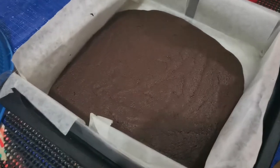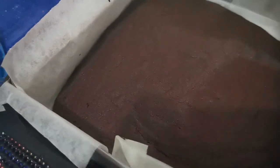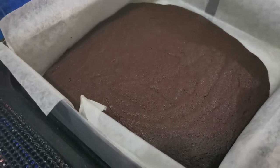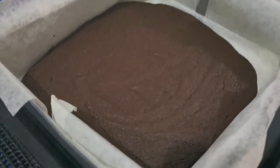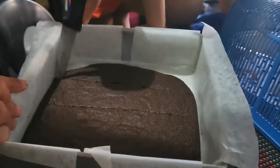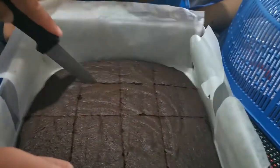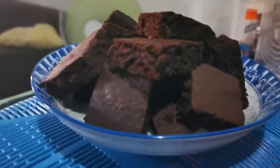We have finished baking and here's what we got from the oven. We baked this for 20 minutes at 180 degrees Celsius. We'll just wait for it to cool, slice it, and here's the finished product!